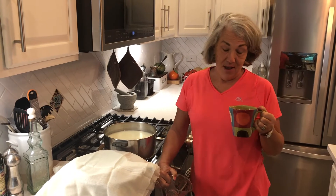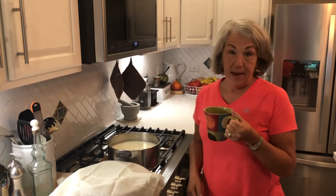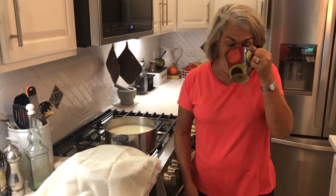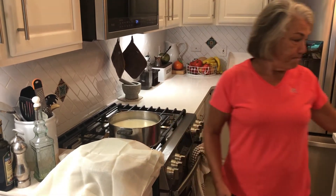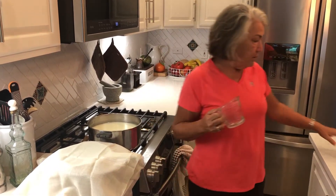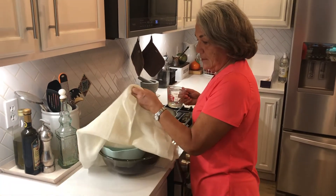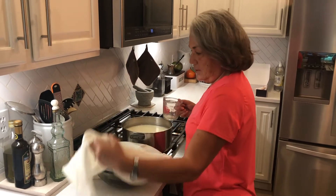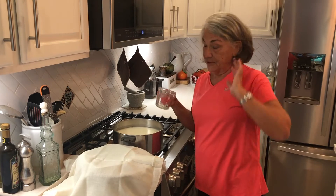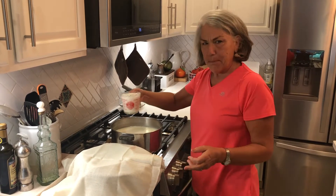Good morning — our goat cheese has been sitting for 12 hours. I just got out of bed and I'm thinking it's a little watery, maybe more whey than curds than I was expecting. I have butter muslin — if you don't know what that is, you can order it online; it's perfect for cheese making. I've draped a double layer of butter muslin over my colander, which is sitting in a bowl. It smells kind of like buttermilk.